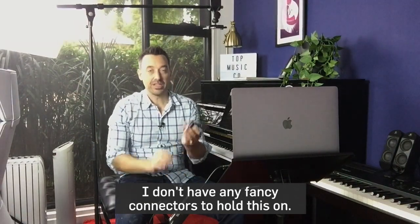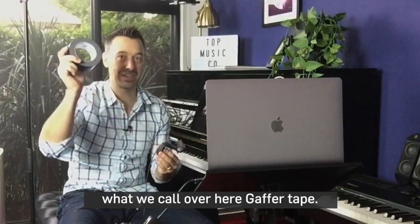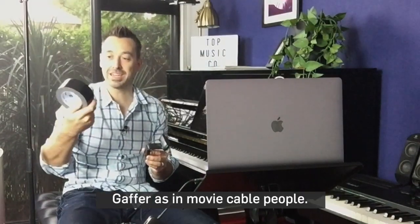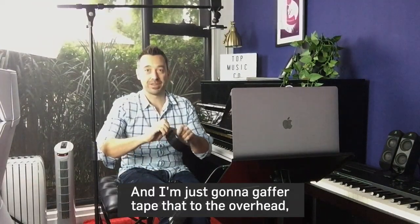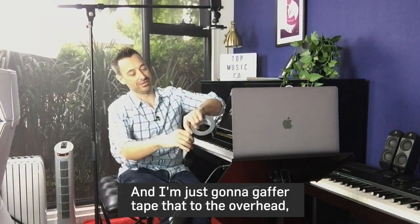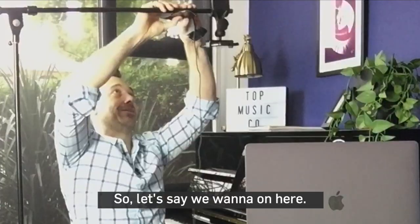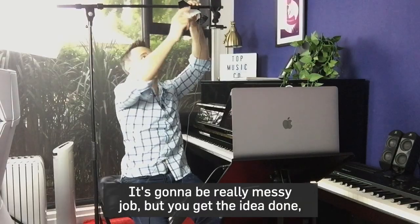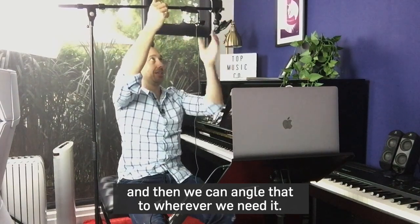I don't have any fancy connectors to hold this on, so I'm just going to use what we call over here gaffer tape — G-A-F-F-E-R, gaffer, as in movie cable people. I'm just going to gaffer tape that to the overhead just to get us started. Let's say we want it here — just a bit of gaffer tape like that. It's going to be a really messy job, but you get the idea. And then we can angle it to wherever we need it.